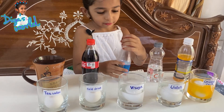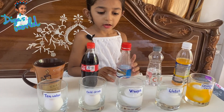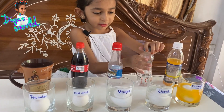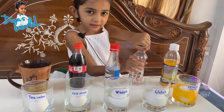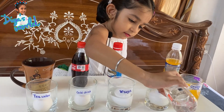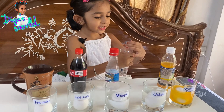You have to fill the cup until the eggs are covered. You have to fill this cup till the egg would be covered. I will try again to make sure the eggs are covered. Yes, it is covered - I did it!